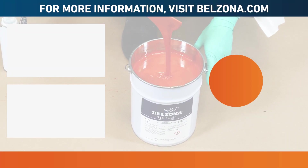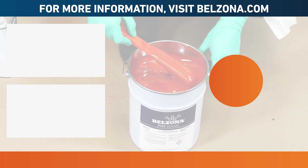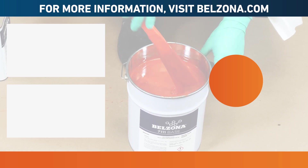To get more information about Belzona 7111, please visit www.belzona.com.